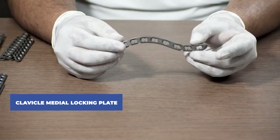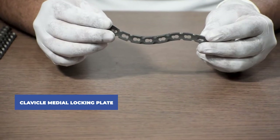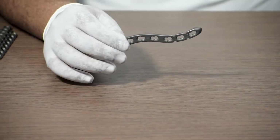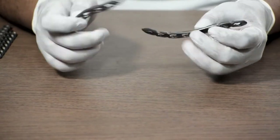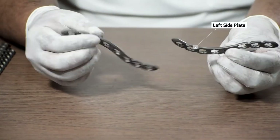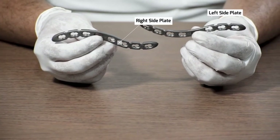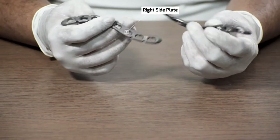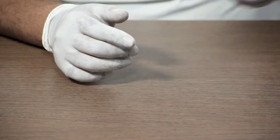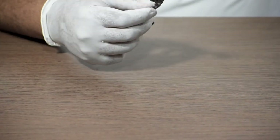To start with, this is a clavicle medial locking plate. It has combi holes and is available in various sizes. This is a side-specific plate — this one is a left-side plate and this one is a right-side plate. The side is mentioned on the surface of the plate. It has both locking and non-locking holes.